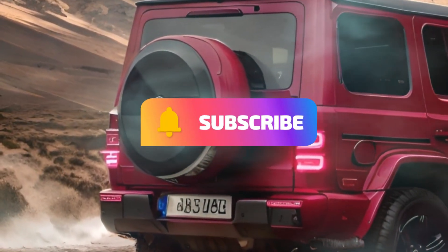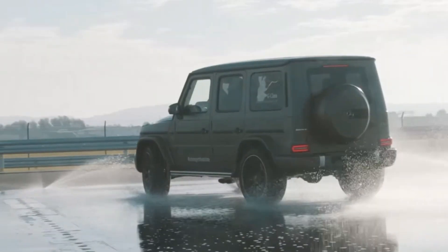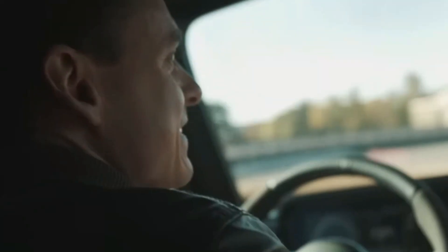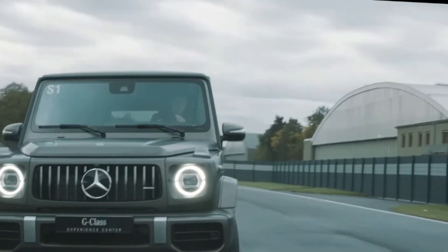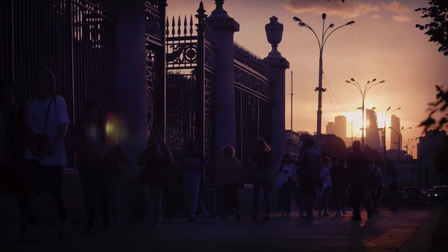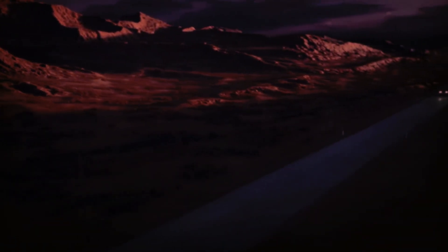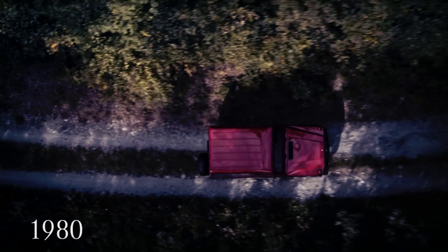But before we get into that, please make sure to subscribe to our channel, hit the like button, and share this video with your friends — it really helps us out a lot. Thank you. The Mercedes-Benz G-Class is one of the most iconic and longest-running SUVs in the world.